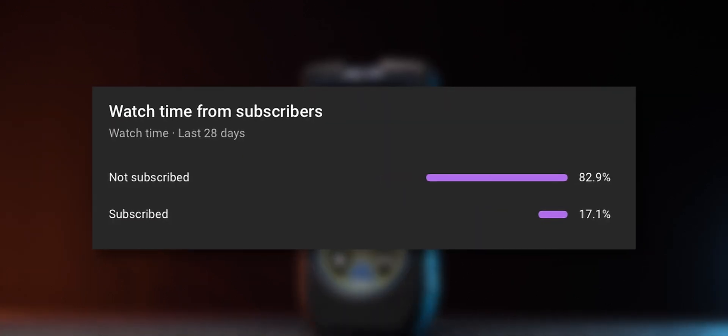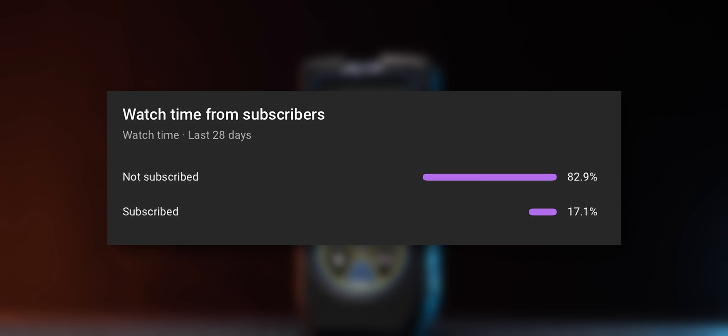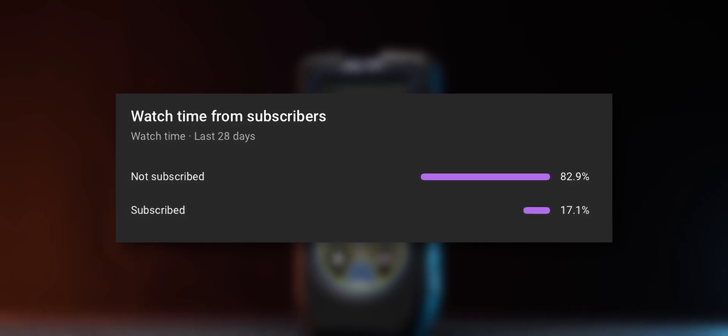If you enjoy this content, make sure to subscribe to the channel so you don't miss any of the upcoming uploads. Thanks, and now back to the video.